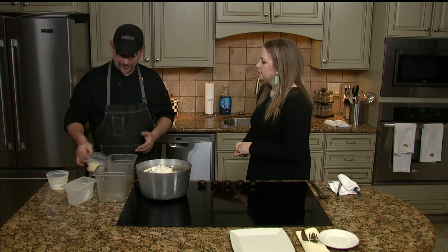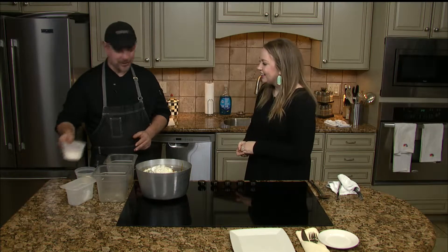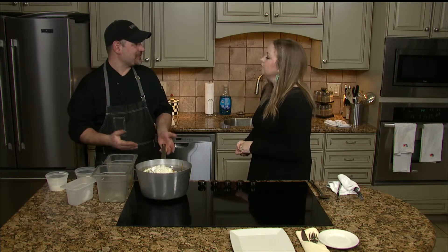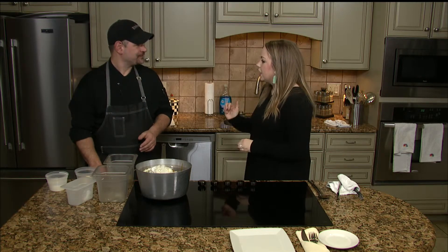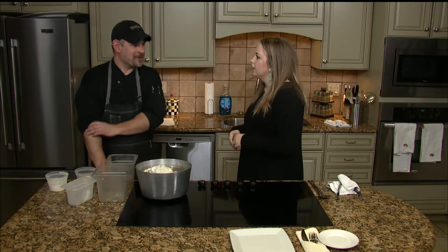Then you'll add in your butter and heavy cream. You're going to either mash it with a masher, or if you want really silky smooth ones, you put them in a mixer — like a KitchenAid or a hand mixer. I've done it both ways and both work really well. KitchenAid's less work, so that's usually the way I do it.